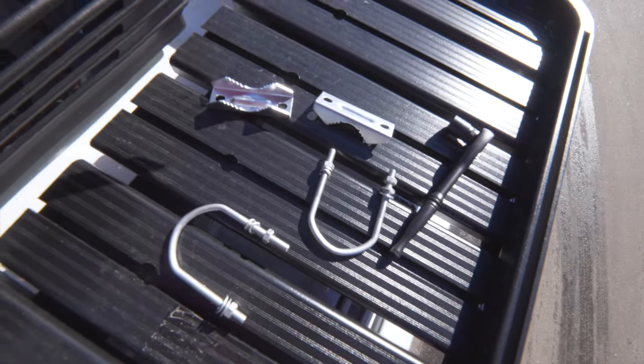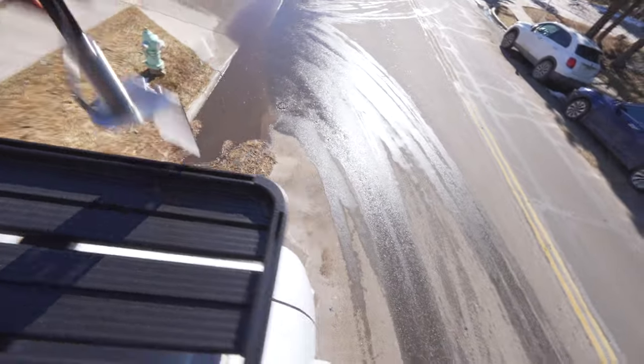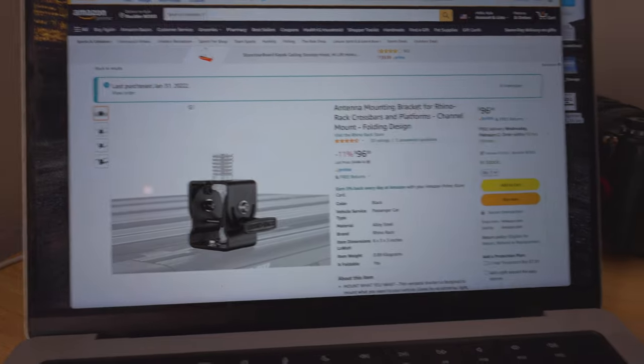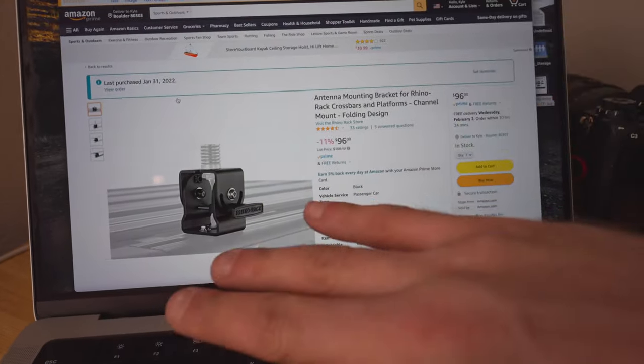The issue we're running into is this is actually built for poles and round stuff. I could put it on the ladder, but I'd much rather have it mounted flat. Do I drill into the rack? I ordered this off Amazon — it's a Rhino Rack. The advantage is I can also fold the antenna over. I am about to drill a hole in the roof of the Sprinter and I'm slightly terrified.